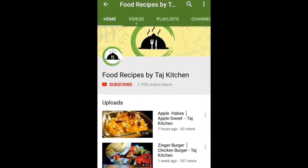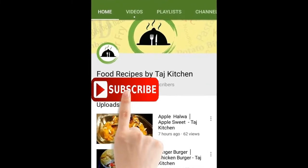Welcome to our channel. Please subscribe to our channel and hit the bell icon.